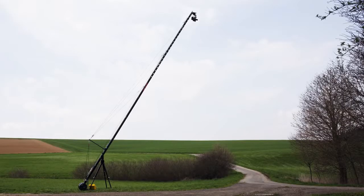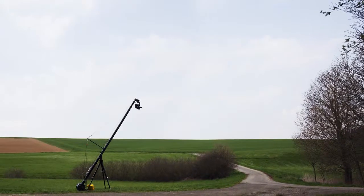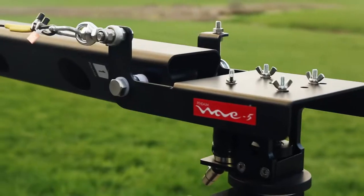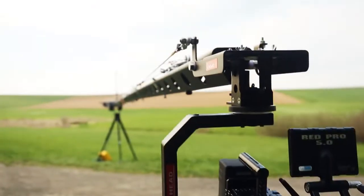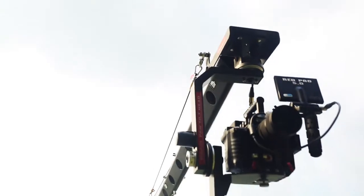Its heavy-duty construction can be used in seven different sizes easily. Its complete CNC-constructed camera plate supports a wide variety of modern cameras weighing up to 21kg.